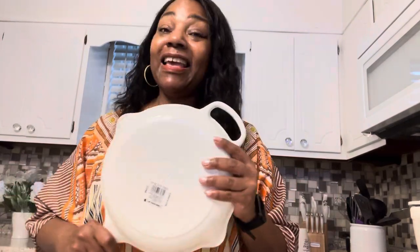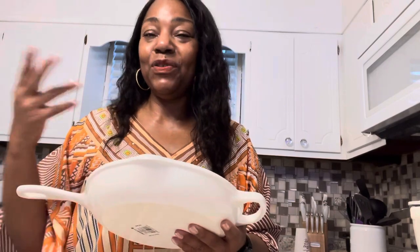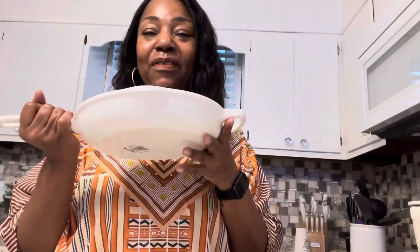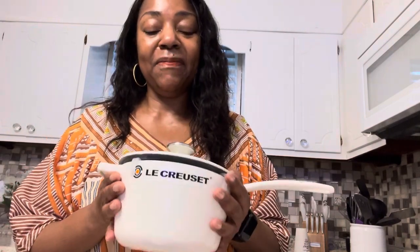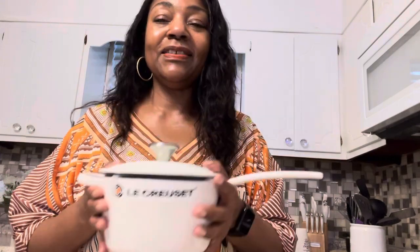They could be around for many years, so it's a good thing. You know, you buy regular pots and pans, you burn them up and just toss them or donate them, but these are lifelong pieces. Like I said, they're heavy — so if you have an issue with carpal tunnel like I do, you've got to be careful holding them. And these are the smaller pieces, so I'm wondering what it's going to be like holding the heavier ones.